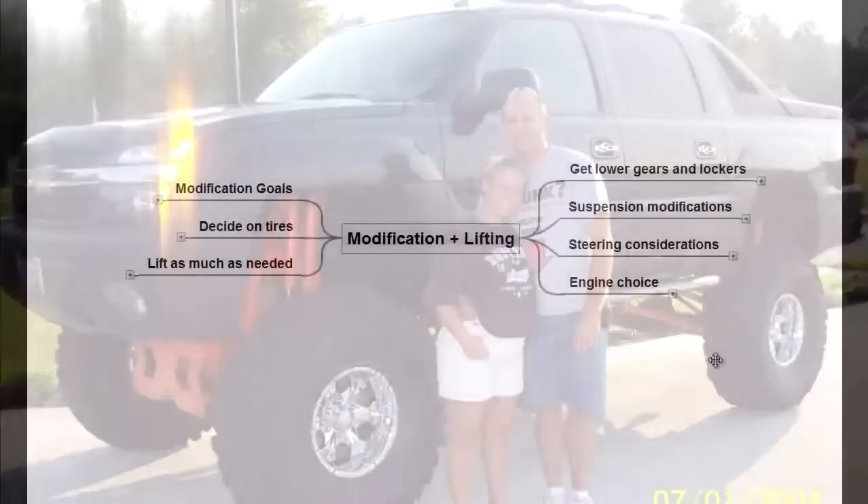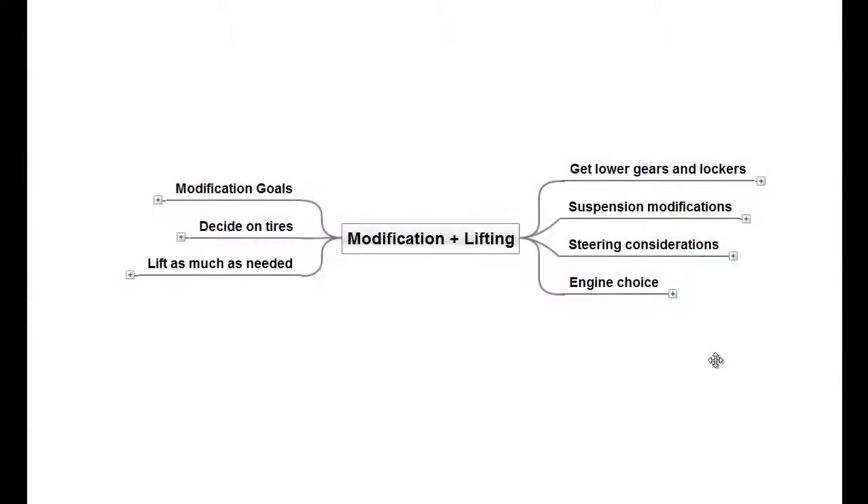The big picture steps for lifting your 4x4 are: set your modification goals, decide on tires, lift as much as needed, get lower gears and lockers, suspension modification, steering considerations, and engine choice.